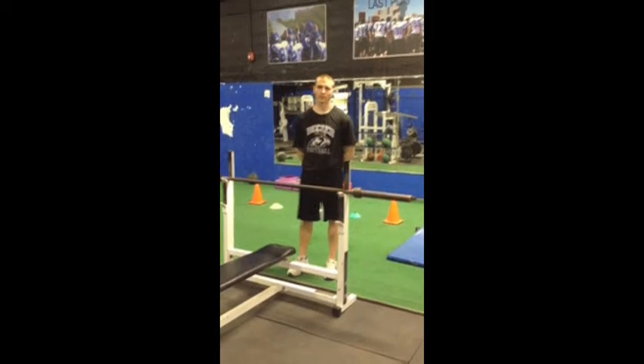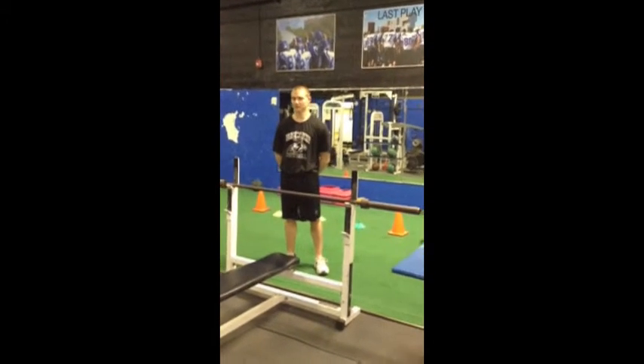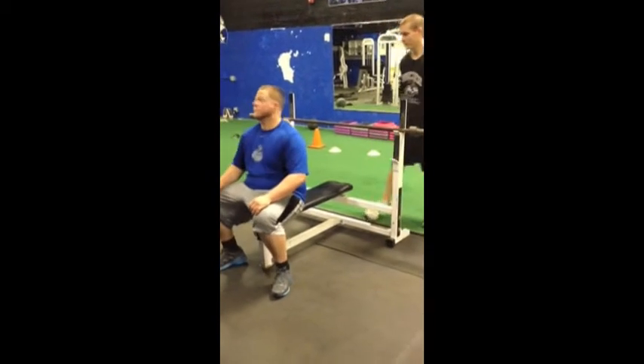This is Barbell Close Grip Bench Press. We're going to have Chris right here with a five-point contact stance on the bench. Feet firmly planted in the ground, upper body firmly planted on the bench, head planted on the bench as well.